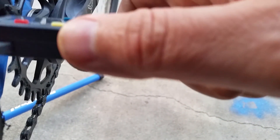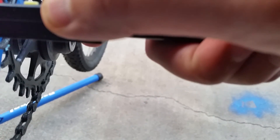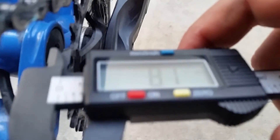Right now we have 7 to 8.1 millimeters between the pivot and the tooth.